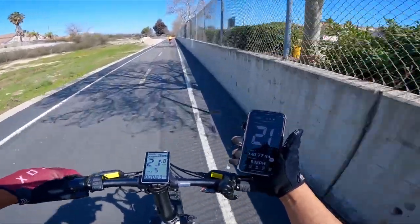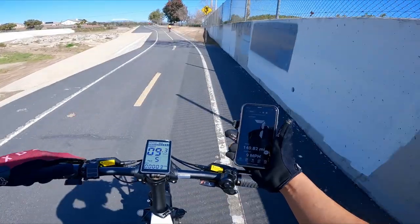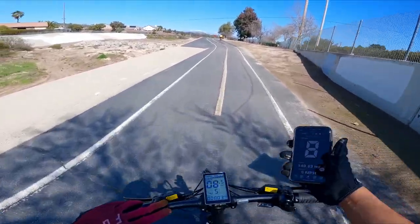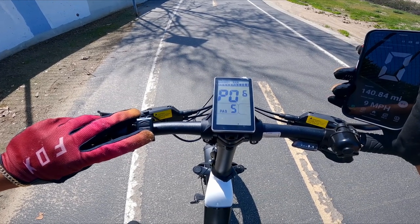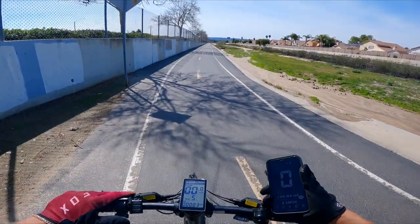It looks like we need to change the setting a little bit more — I almost got hit in the face with a bug. That time it was a little bit closer, but let me dive into the settings one more time. I think we can get it pretty accurate now. Going to go to P06 and change that to 20. Let's see if that makes a difference.